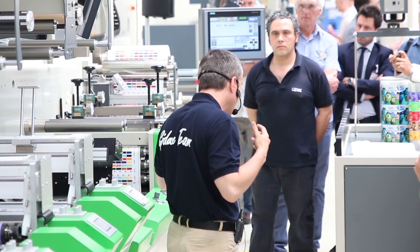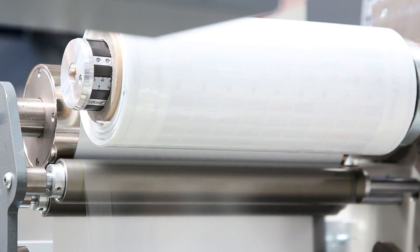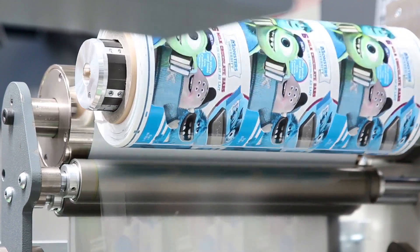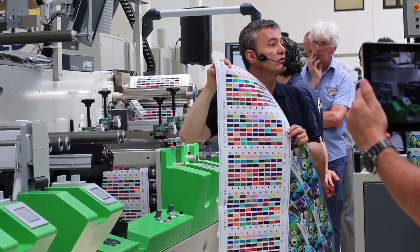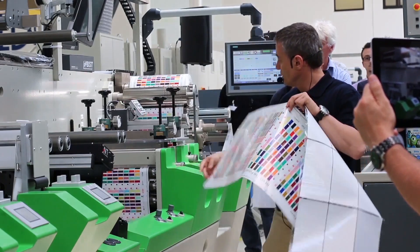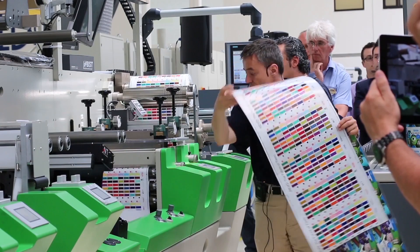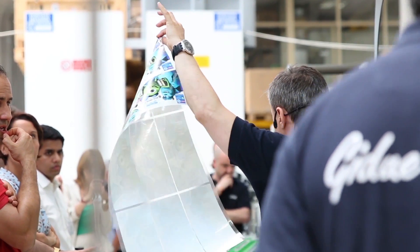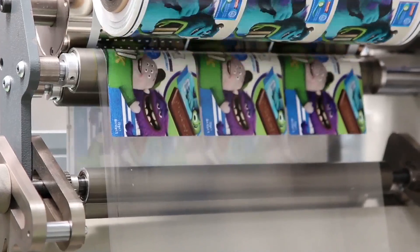Let's make a job changeover. You know well that in Flexo people were saying you cannot print solids and the process — now we are printing. We are changing from this job, which is the hundred and twelve Pantones, and we are going to a totally different job which is process printing at ninety lines per centimeter.